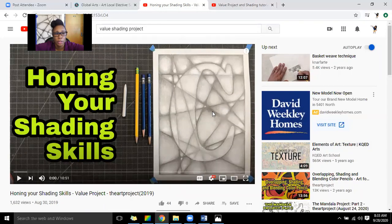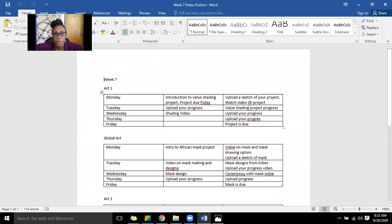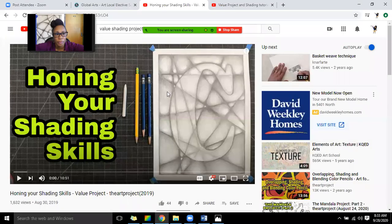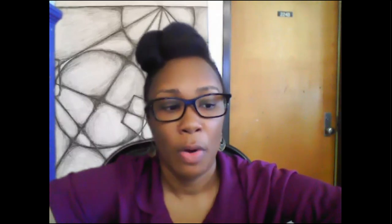Go ahead and figure out what you want to do today — you are actually going to start your sketch today. You're going to start your sketch and upload the example of your sketch. I just want to see your progress on it. This project is due on Friday — you don't have an extra week. We have to keep on schedule and make sure work is completed before the end of the six weeks. Make sure you use a ruler so your edges are crisp, do not smudge, and I'm excited to see your projects.